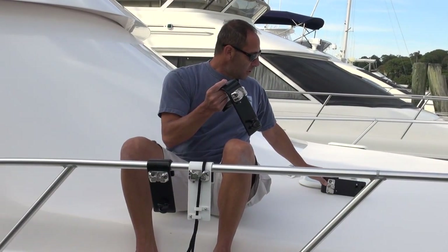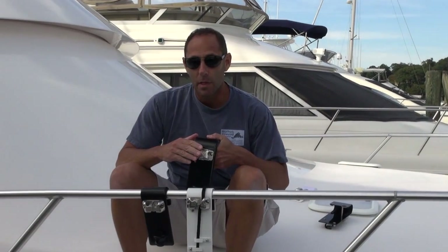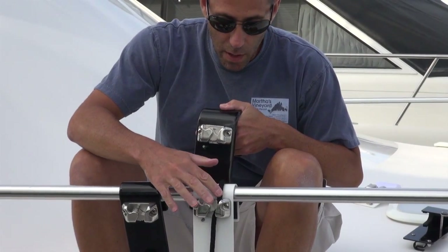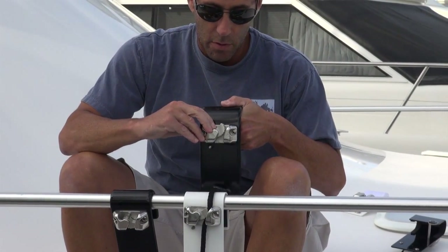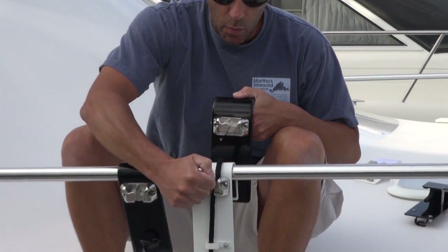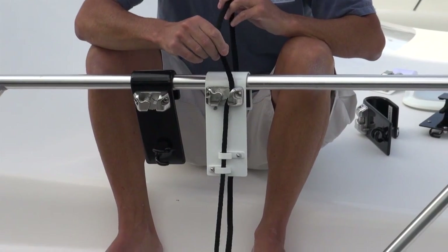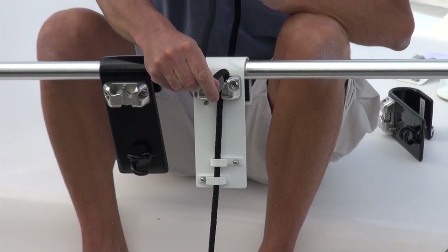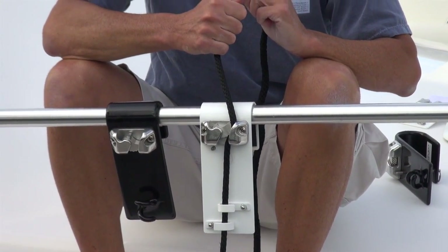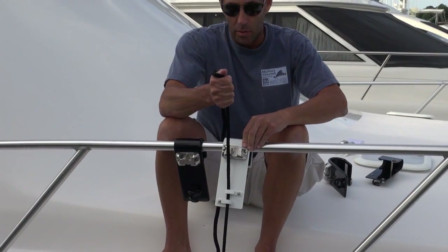A couple of other features about our fender hooks is the cam cleat that we use. This is one of the most important components of the fender hook. Basically, the fender line once it goes up into this spring-loaded device will lock in once it's pulled down. One of the nice things, which I'll show you on here, is it's impossible for the fender line to pull out vertically — it's just impossible because the fender line actually locks in behind the groove. To remove the fender, it's very easy as long as you do it in the right motion — basically, you have to pull up and out on an angle and it will come right out.